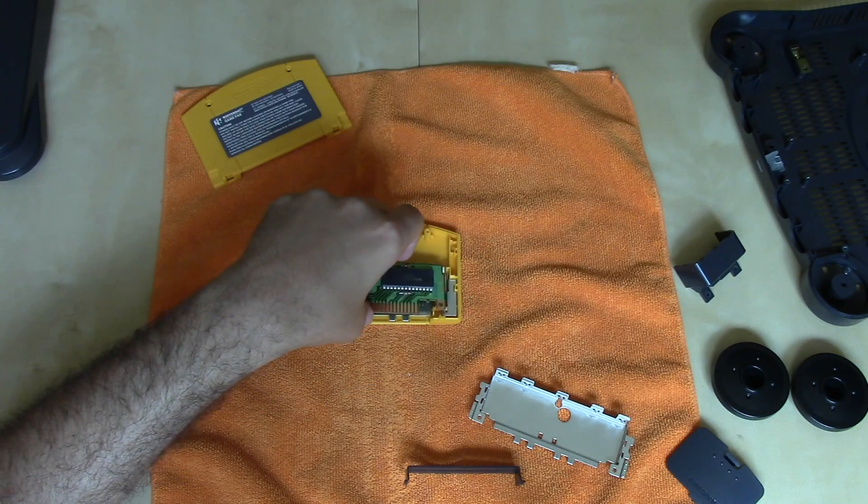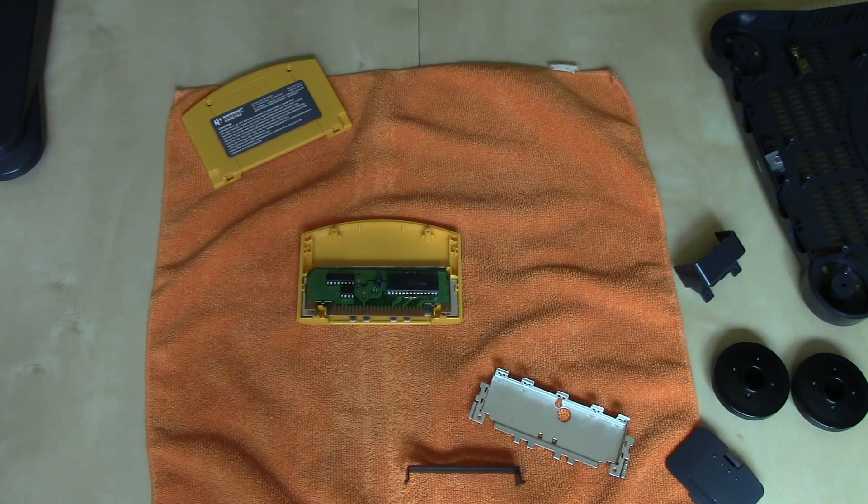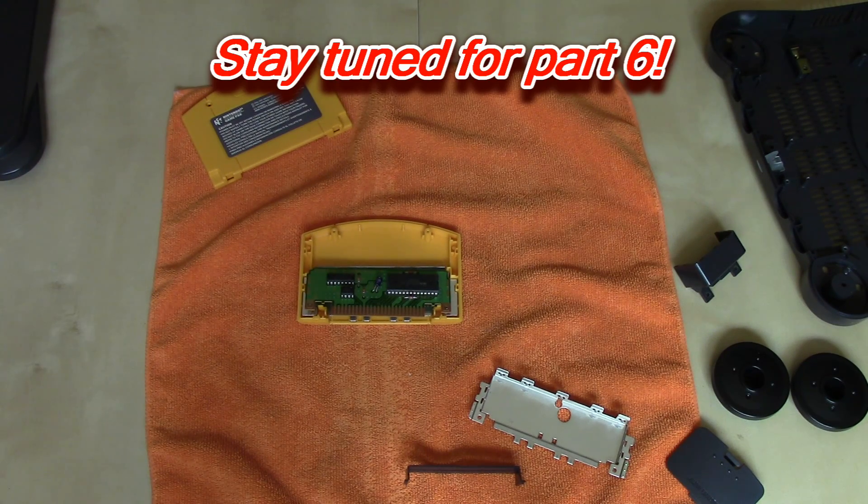Batteries were phased out altogether when systems like the GameCube were released, because of course you can't save to a disc. Nintendo's first disc-based system, the GameCube, used memory cards which did use flash memory. We're going to be taking a look at the Nintendo GameCube in the next edition, Part 6 — stay tuned.